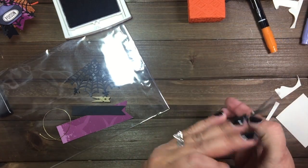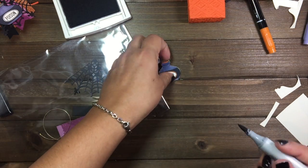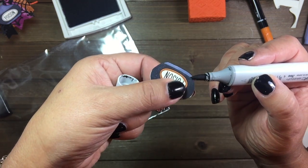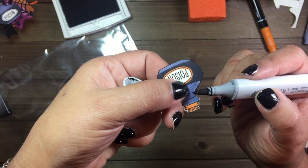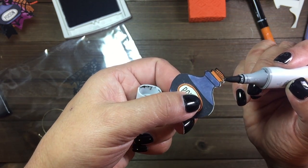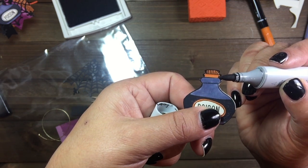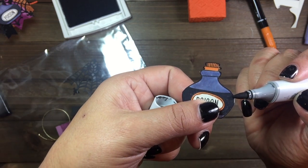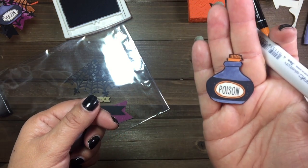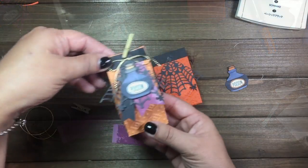Now that we're done with that, I'm going to take a black marker and just go over the edges to kind of hide some of that Very Vanilla — and this was Very Vanilla by the way that I used. You will have a piece in your kit to stamp, and there you go — see how well that finishes it up.